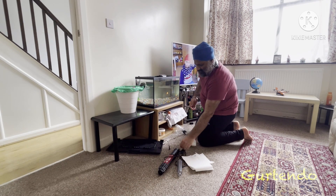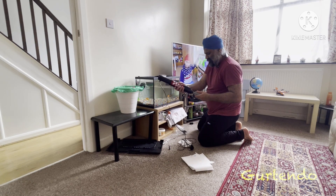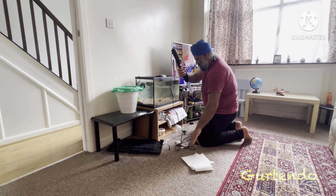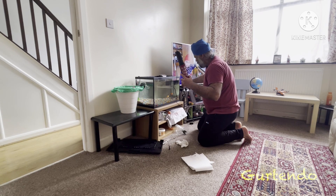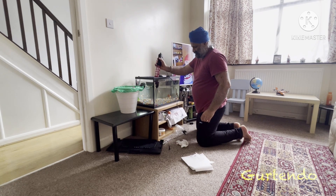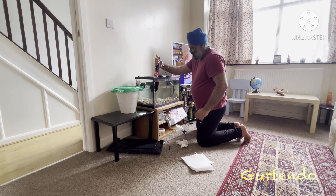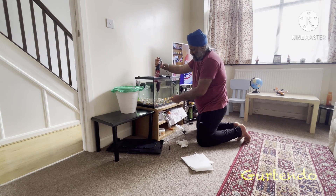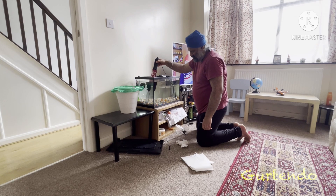The fish tank is now empty. We're using the vacuum cleaner — it's actually both a vacuum cleaner and a pump. You can see the stones stay at the bottom because they're heavy, and it picks up all the dirt that is in the middle of the stones, so all the dirt goes up.